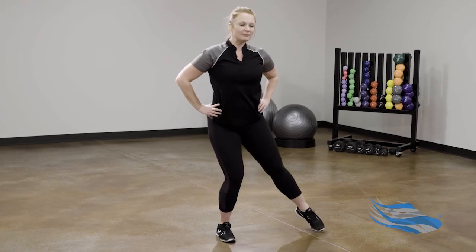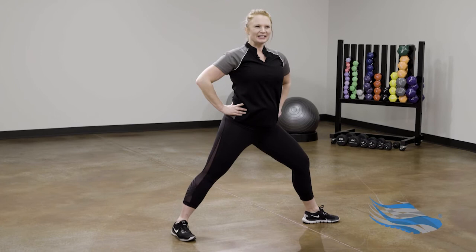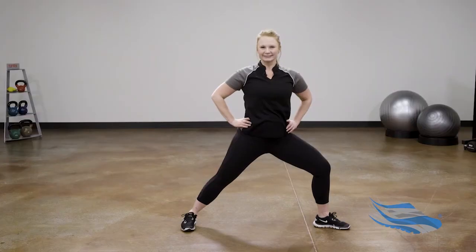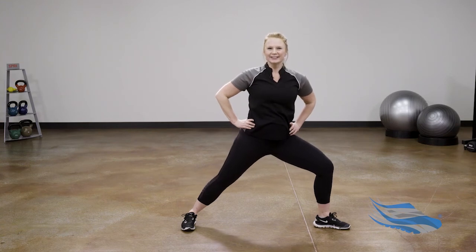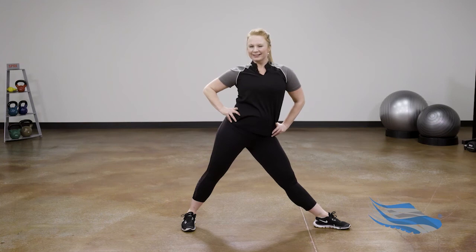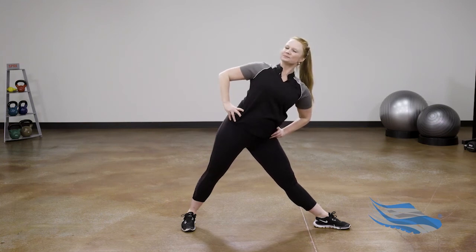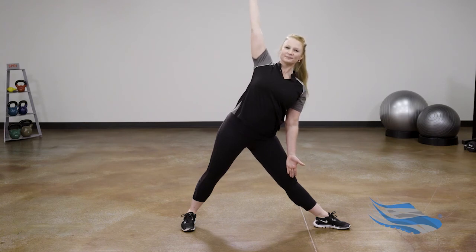One more time — step the feet nice and wide, turn the right toes, bump the left heel just a little bit, and bend into your right knee. Do you remember the last pose? That's it — Triangle. Straighten your right leg, shift the left hip high, and then reach out over your right side. Feel your thigh muscles engage to lift the knee, and for more challenge let the arms open up. Breathe, pause, pause, listen.